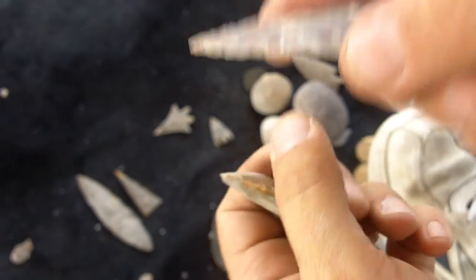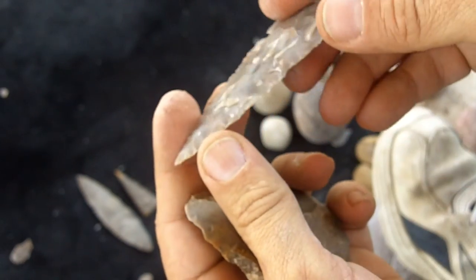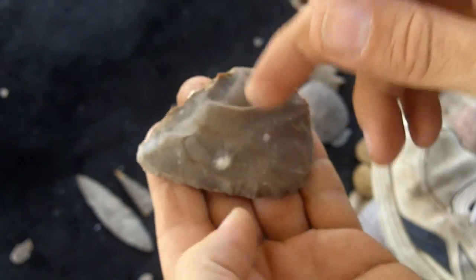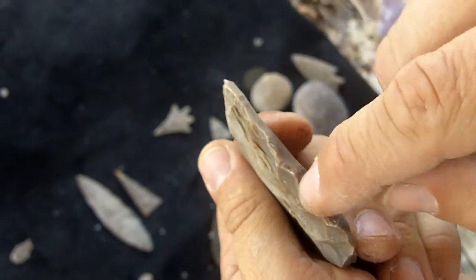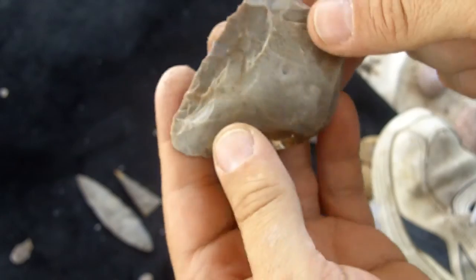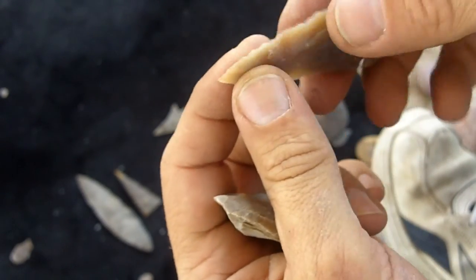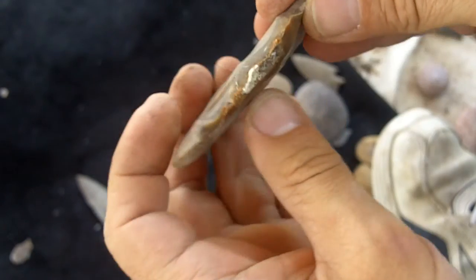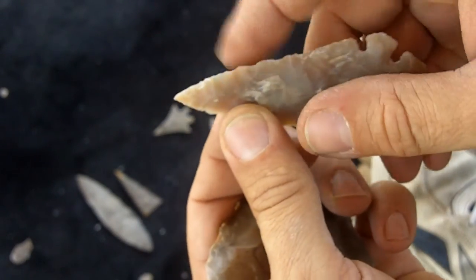In this video I'm going to try to show you how I do an edge like this on something like this. There are already a bunch of steps in roughing this out with a hammerstone. I'm not very good at it, so it looks pretty ugly. Hopefully I'll have enough time in eight or nine minutes to show you how I thin the edge down that thin.